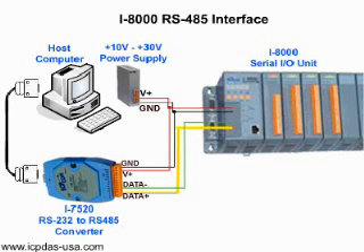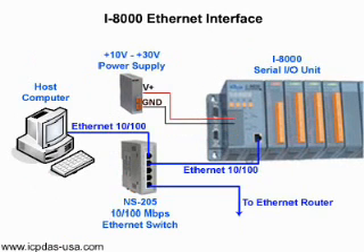I-8000 units also have an RS-485 interface, so you can wire them in the same manner as the 7000 series and the I-87K units, as indicated in the diagram with the RS-232 cable and the I-7520 RS-232 to RS-485 converter. I-8000s also have an Ethernet port as shown in the diagram.